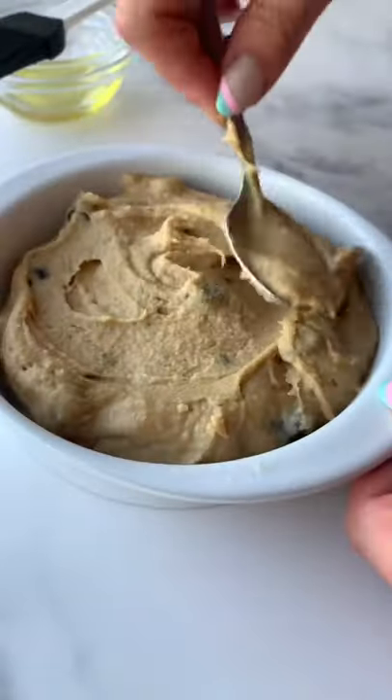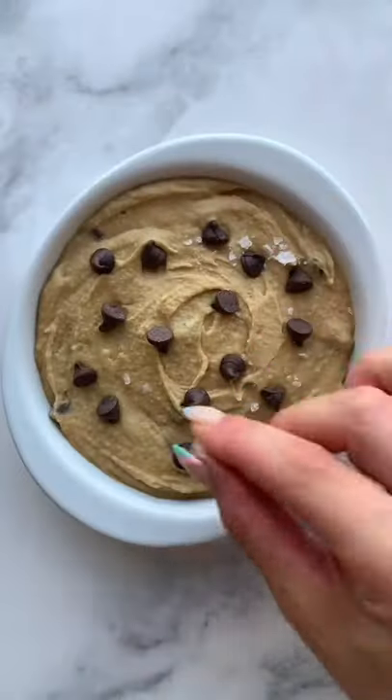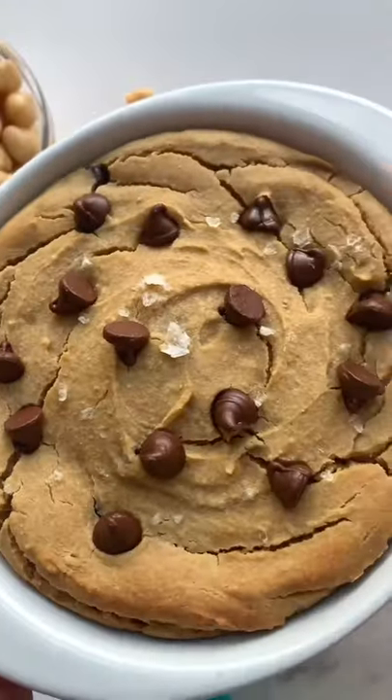Mix in your chips, then pop your dough onto a greased mini skillet. Top with some more chocolate chips, flaky salt, and bake for 15 minutes until golden.